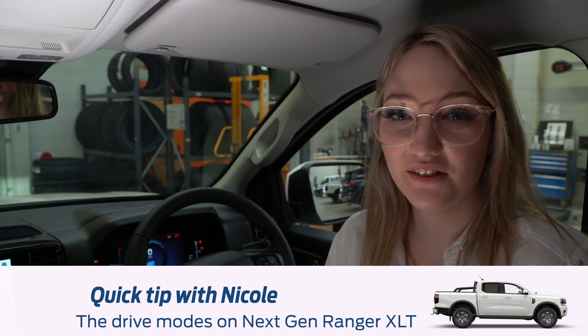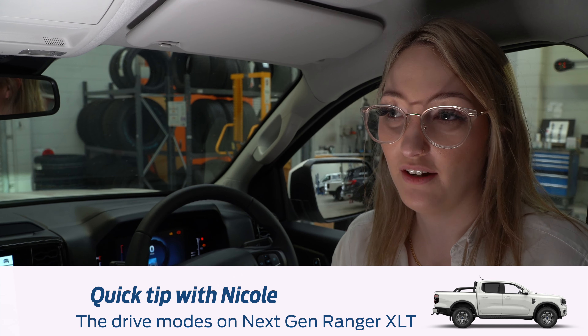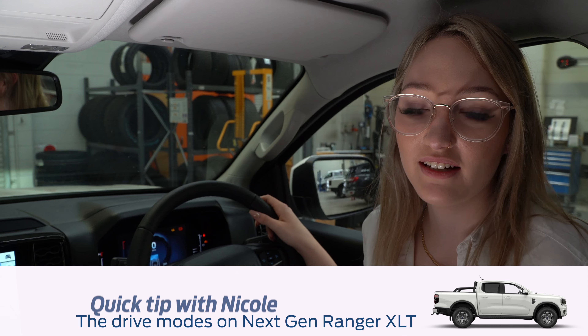My name's Nicole and today I'm going to be answering the questions that you leave in our comment section. One question that we got was about the different drive modes in the XLT. I've got an XLT V6 with a touring pack here and I'm going to show you through them.